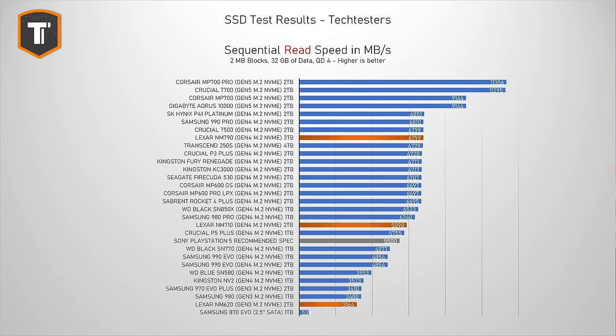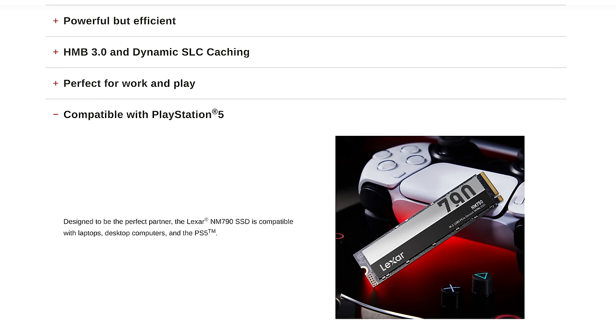Both the NM710 and NM790 are technically above Sony's recommended spec for PlayStation 5 use, but since the PS5 cannot use HMB, I would personally consider getting a DRAM-based drive instead — even though Lexar does mention PlayStation 5 use in their marketing material.